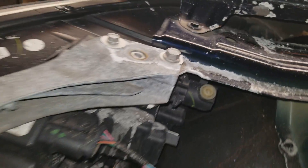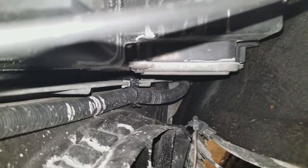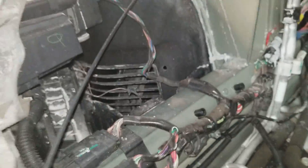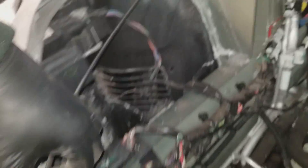Same thing on this side. That's your vertical adjustment. Your horizontal adjustment cannot be done easily. You have temperature probes. Your other component is your HID ballast. Wire harness — this comes from inside the car. This is your manual release, which is under the glove box.